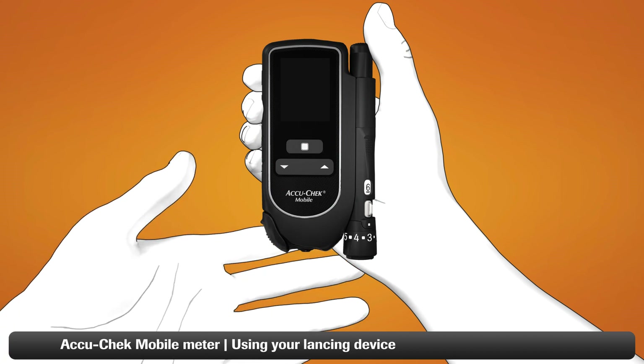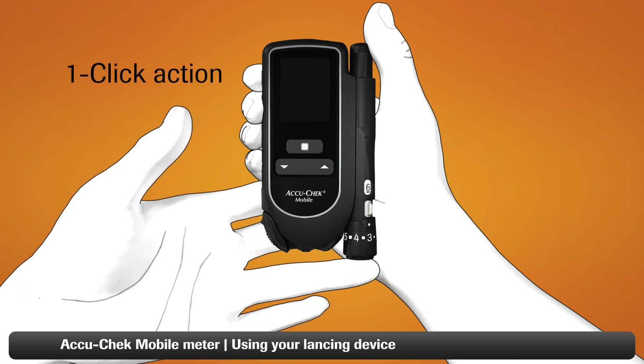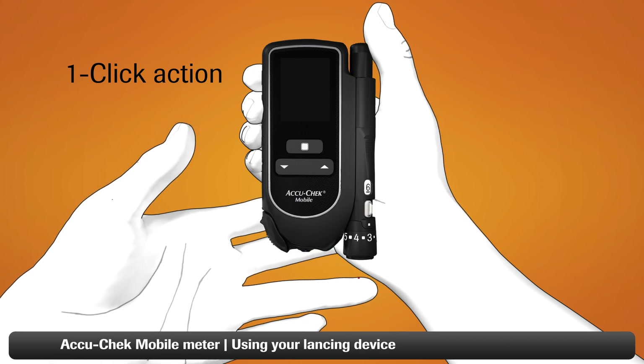The AccuCheck FastClicks lancing device has a one-click action. To use it, simply press the release button all the way down — like so. This will lance your finger.